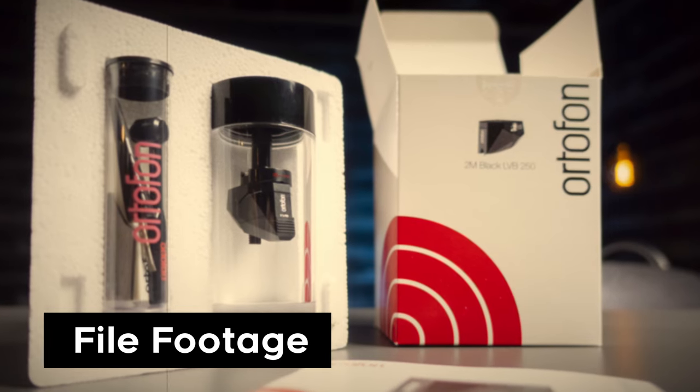As with every Ortofon cartridge I've unboxed, you'll find their classic, if not timeless, plastic cylindrical case that houses the cartridge itself, along with the instructions, a tracking force scale, mounting screws, a matching screwdriver, and a stylus cleaning brush. Ortofon does not recommend using liquids of any kind to clean your stylus — the risk of corrosion to the stylus adhesion isn't worth the potential damage. A nice simple dry brush should be more than enough. If you've not set up a fine-line stylus cartridge before, such as the new Shibata stylus employed in the Quintet, you may consider hiring a professional to do this. You can ask around at your local hi-fi dealer or look online to find somebody qualified.